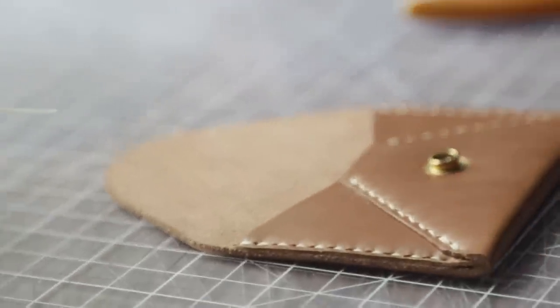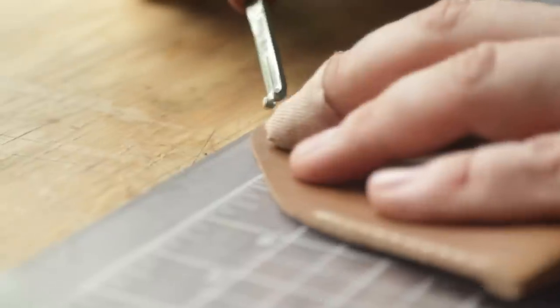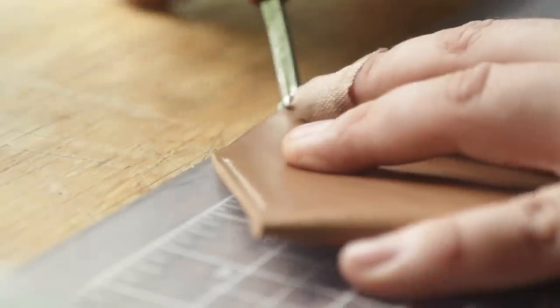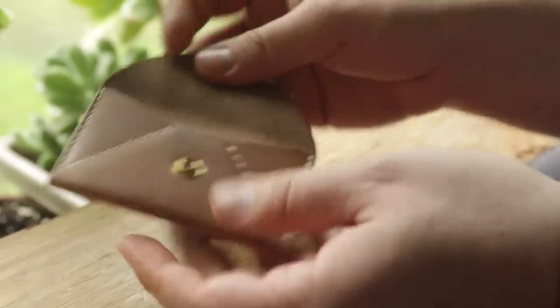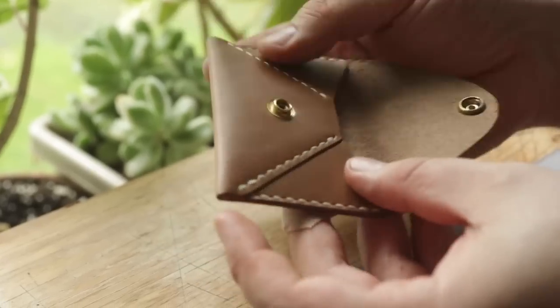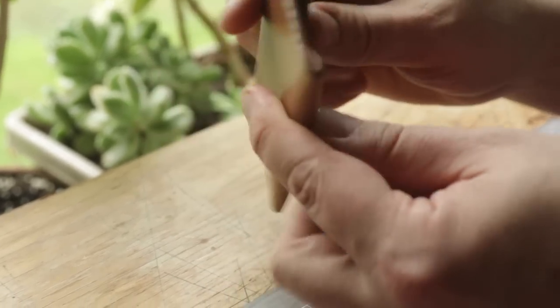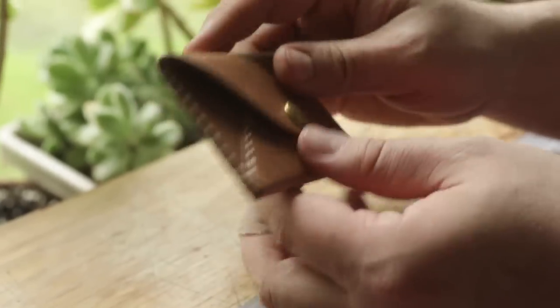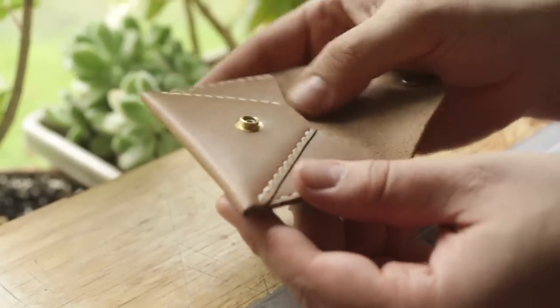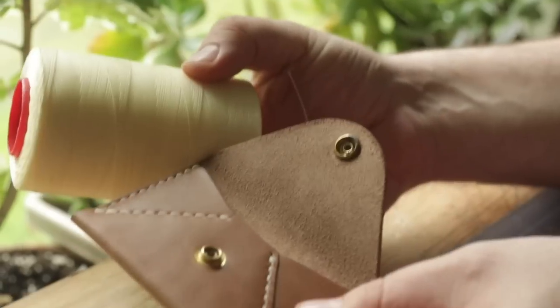So now we're ready for our final edging and we've got to install our snap and then we're done. It's a very simple wallet but it looks really really pretty. You open it up, you have a couple cards in here. Holds three or four cards to start with and you can probably stretch it out to hold 10 or 12 by the time it breaks in. This is the wheat color of the South Street tannage — it'll be linked in the description. I really like this leather; it's a very cool color and it goes well with this cream Ritza. Really nice combo.